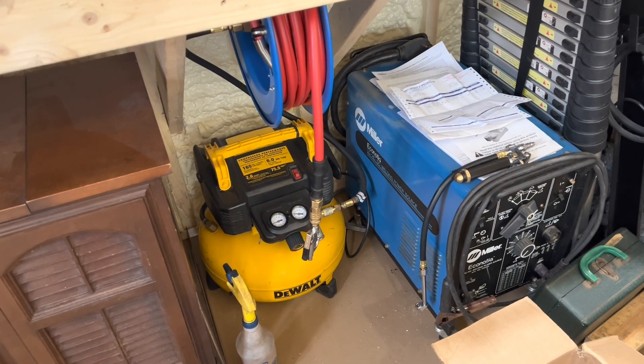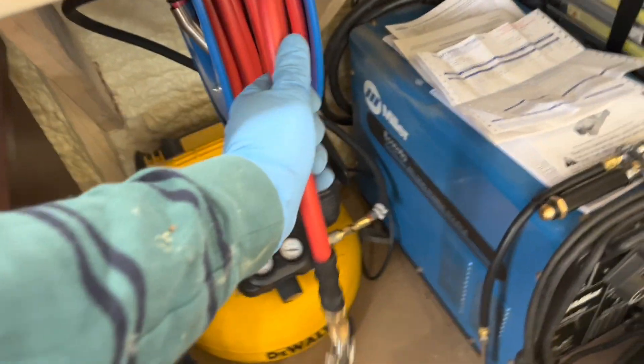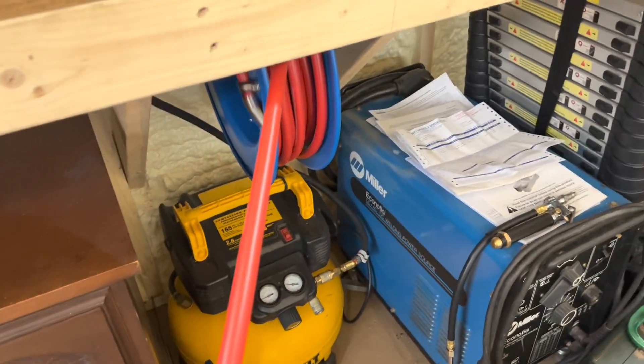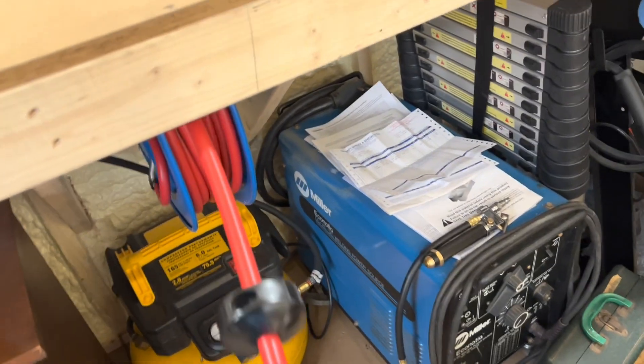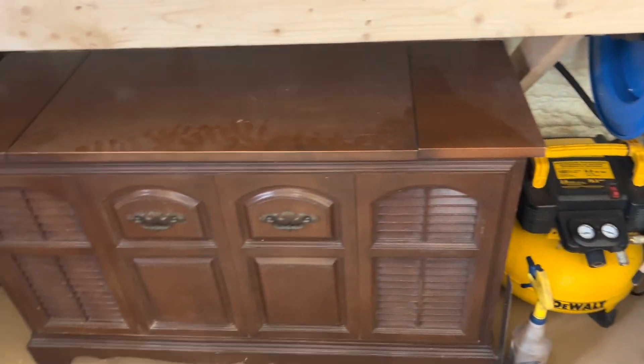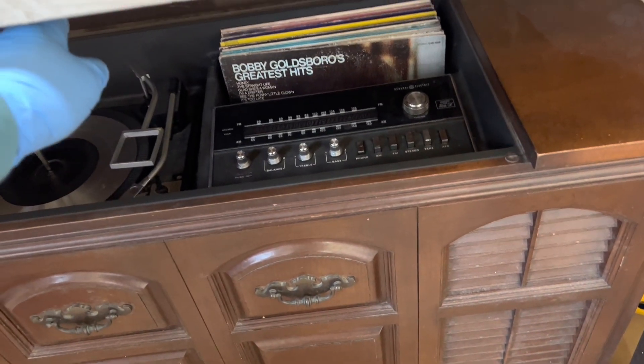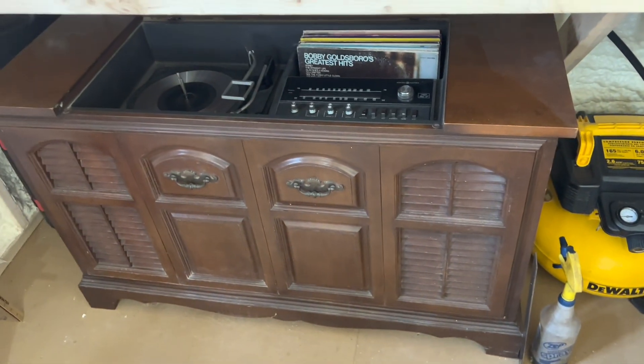I added an air system to my shop — just a little DeWalt here with a hose reel that will reach all the way to the end of the shed. I've also got my parents' old stereo here, and I enjoy playing records on this 1970s stereo.